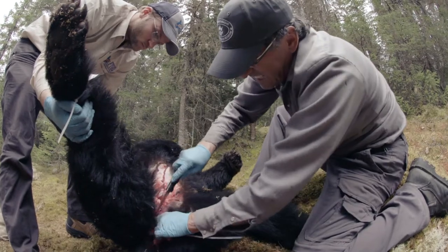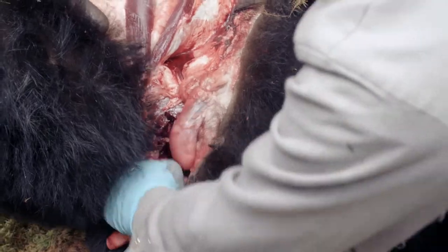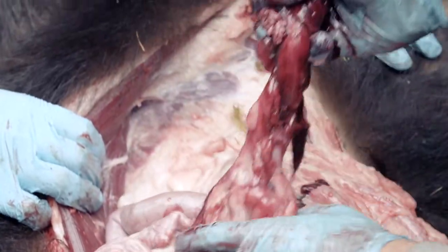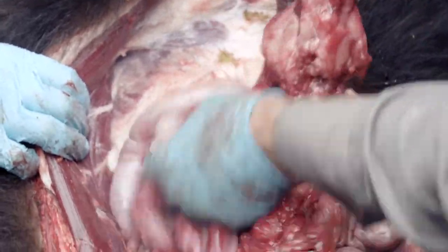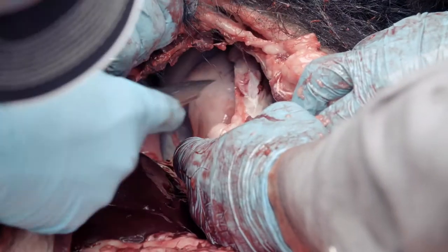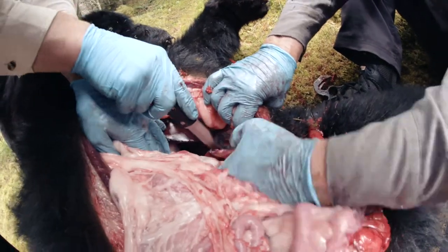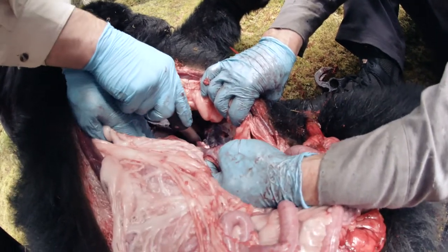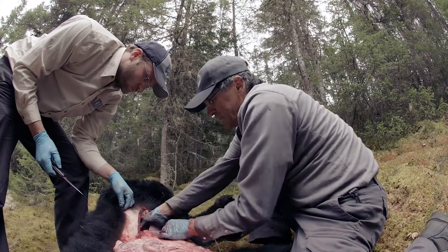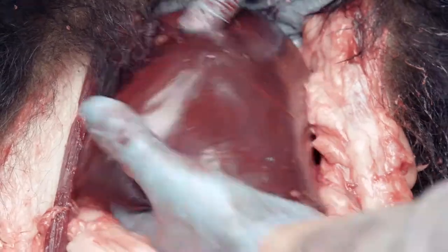Now, cut the tissues holding the rectum in place. Once the rectum moves freely, grab the base of the large intestine and pull the bowels inward. The next step is to cut the diaphragm that separates the heart and lungs from the other internal organs. Cut the tissues holding the diaphragm to the carcass by following the thoracic cavity. It is not recommended to eat the liver or kidneys because of the high level of cadmium they may contain.